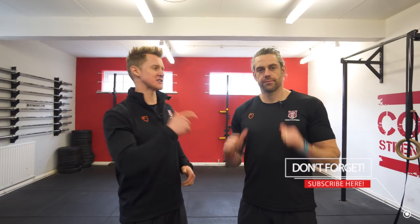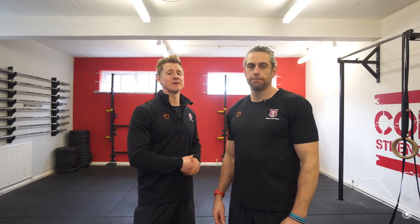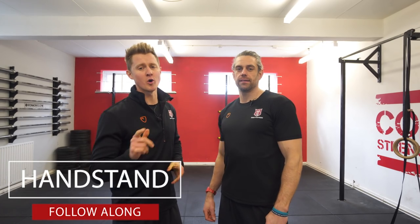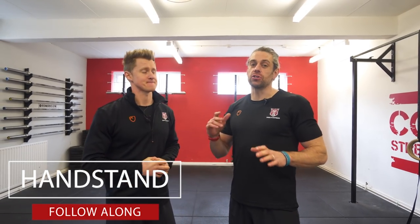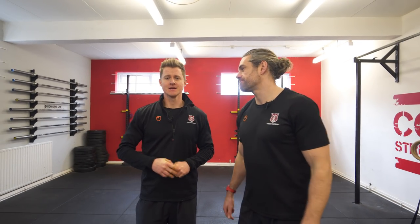Welcome back to School of Calisthenics with Tim and Jaco. Today we have a beginner's handstand follow-along workout, and we're not going to be using any equipment at all, so you can do this one at home. The exercises are broken into two sections: movement patterning and capacity strength.